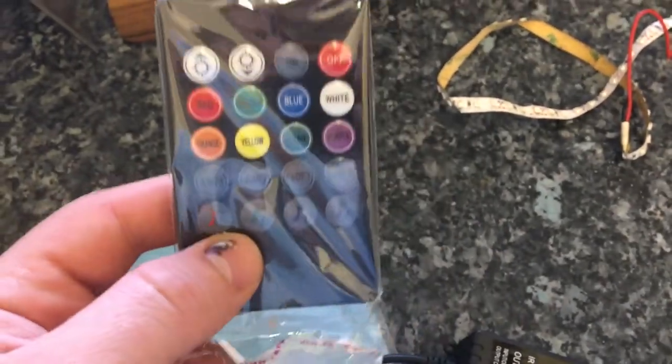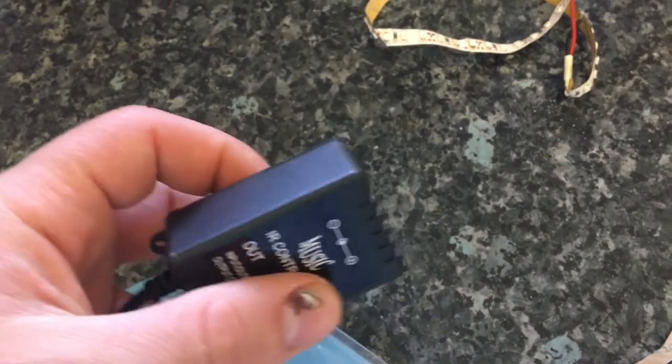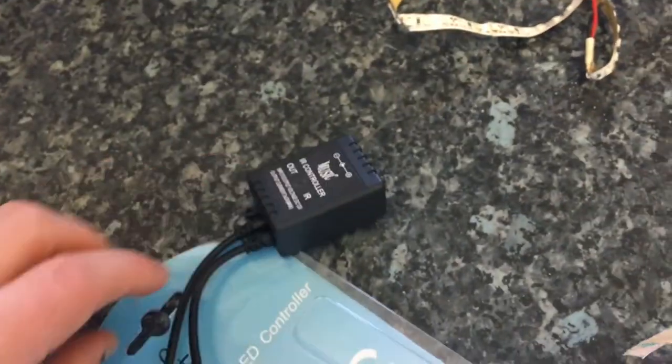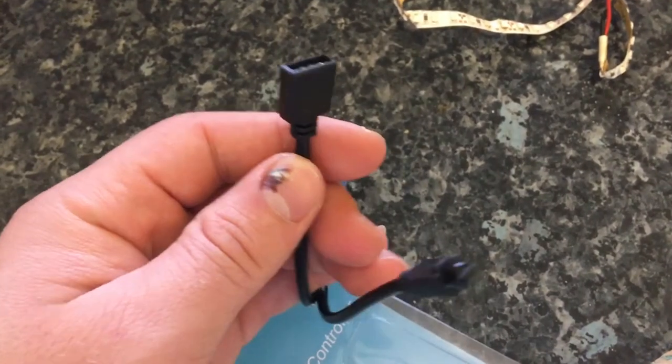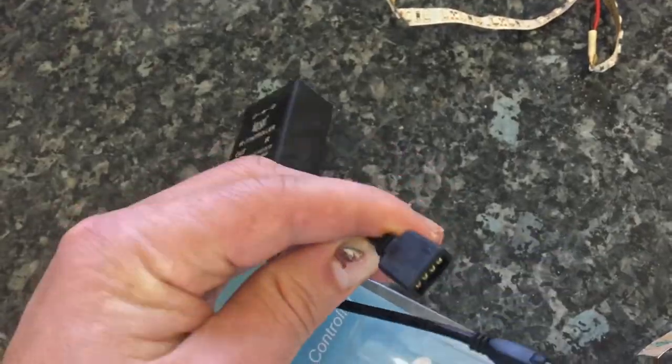This is the remote control. As you'll be aware, most LEDs aren't RGB — they're just single color LEDs which work on red and black wiring, so the RGB port is redundant. What we need to do is chop the RGB port off and expose the wiring.